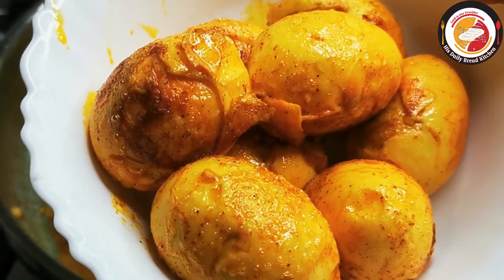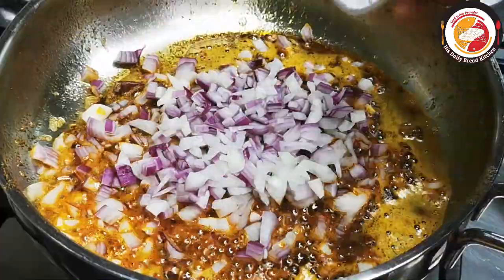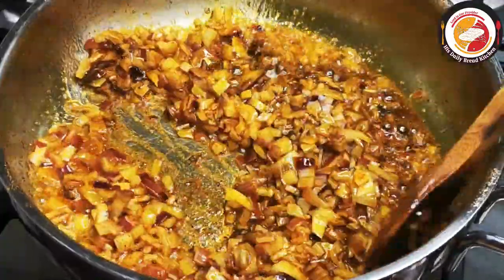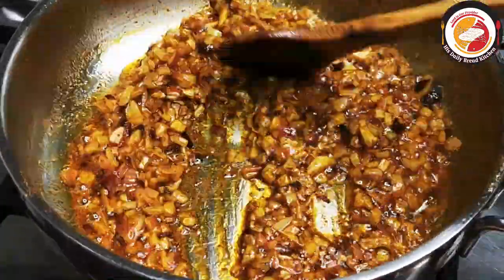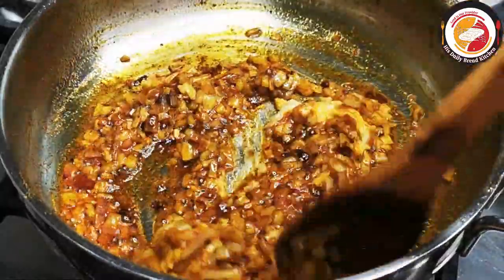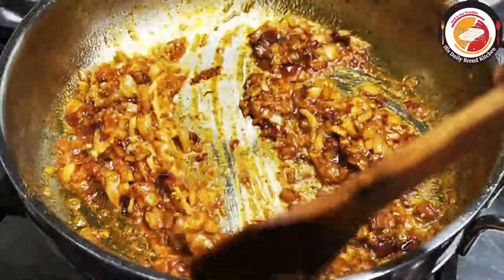The next step is curry preparation. Use the same oil to prepare the curry. Add one large onion, finely chopped, and fry until the onion becomes soft. Then add ginger-garlic paste and fry it with the onions in the oil until the raw smell goes off.